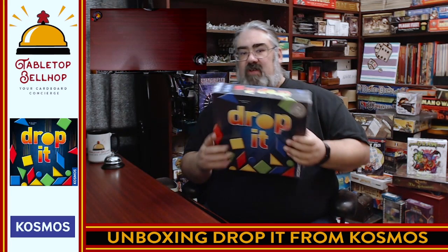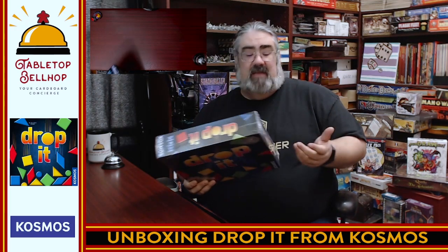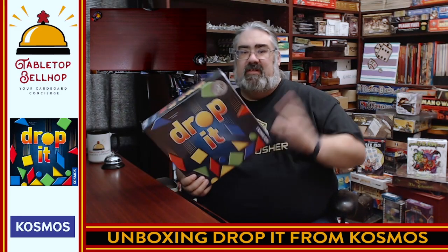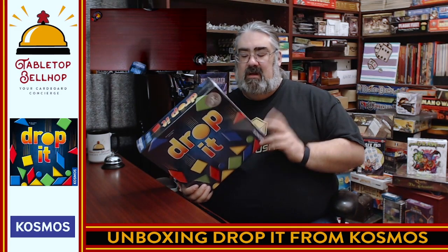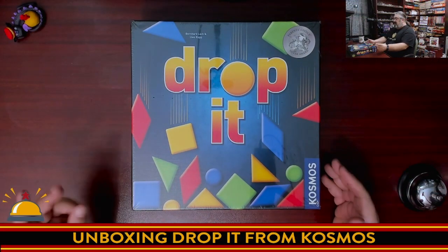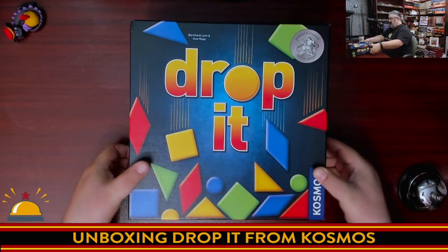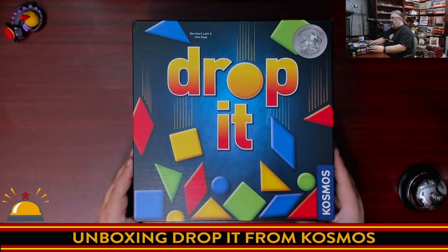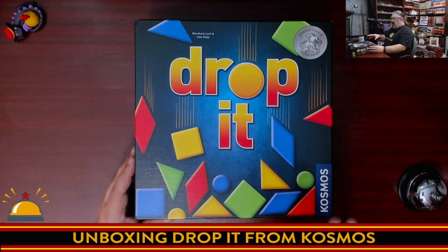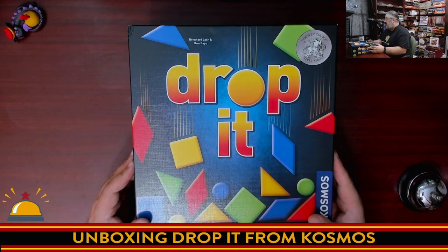I'm going to crack the shrink, put the game down on the table, and you can look at what's inside this box at the same time I did, because the copy I played was already out on a table when I sat down. So I don't quite know what everything looks like before you open it up. Let's crack the shrink on Drop It from Cosmos. First off we've got to remove the shrink. I love the colorful box — it does a really good job of showing you what the game is about. This is from Bernhard Latch and Uwe Wrap.